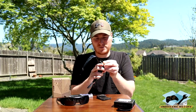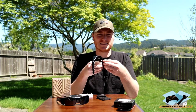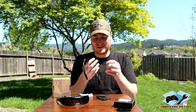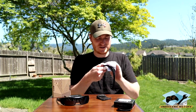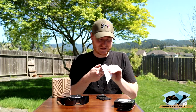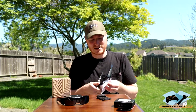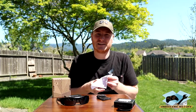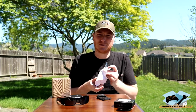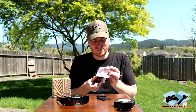One nice thing about Revant Optics is they have a fitment guarantee — these lenses are going to fit your glasses. It's not just some cheap lens you can get on eBay for almost nothing. With Revant, you get the confidence of a company that stands behind their product. And they're actually based out of Portland, Oregon, which is kind of cool. I'm on the west coast, so they're right up north.